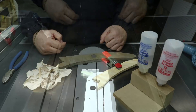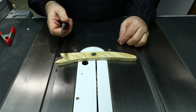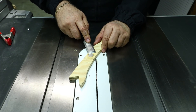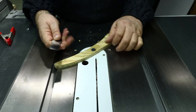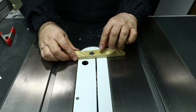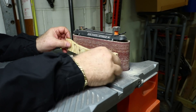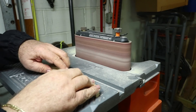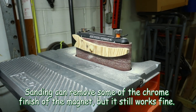The glue on this magnet is pretty well dry now. I have a utility chisel — not one of my fine woodworking chisels — and I use it to scrape off the squeeze-out so I'm not loading up my sanding belt with excess glue. The magnet is sitting slightly below the surface of the wood. Now I'll take it to the belt sander and sand it down to a perfectly flush, smooth surface so it sticks to things very well.